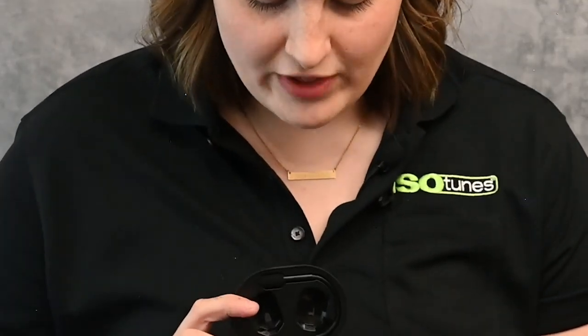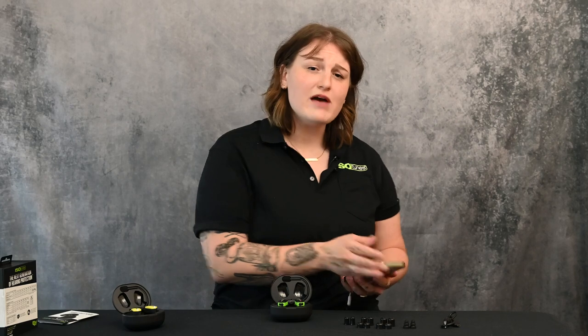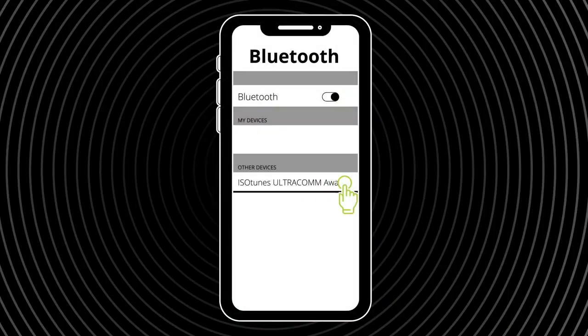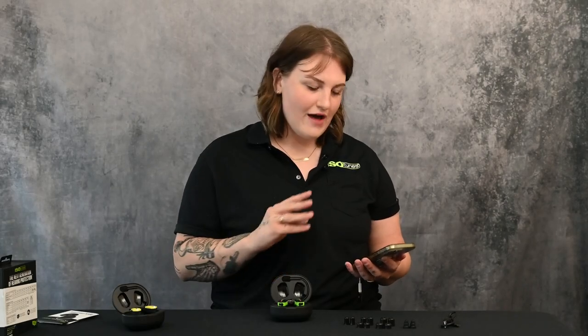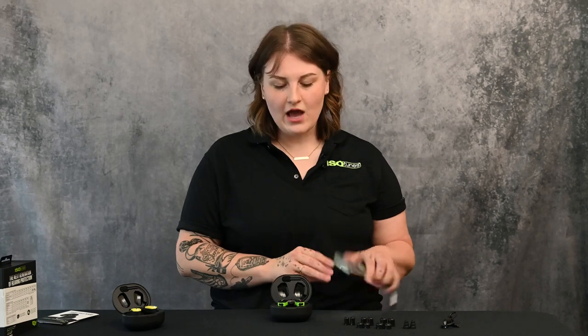For Bluetooth pairing, the first time you open the case it will be ready to pair — you'll see blue and red flashes from the earbuds indicating pairing mode. Take your smart device, navigate to connected devices settings, and it will appear as 'IsoTunes Ultra' under available devices. Tap that, and after a brief pause it will say 'connected.' If the device is in your ear at this time, it will relay 'Bluetooth connected.'